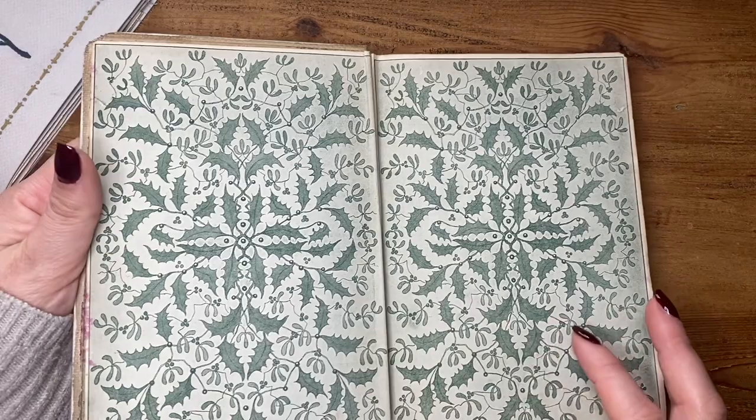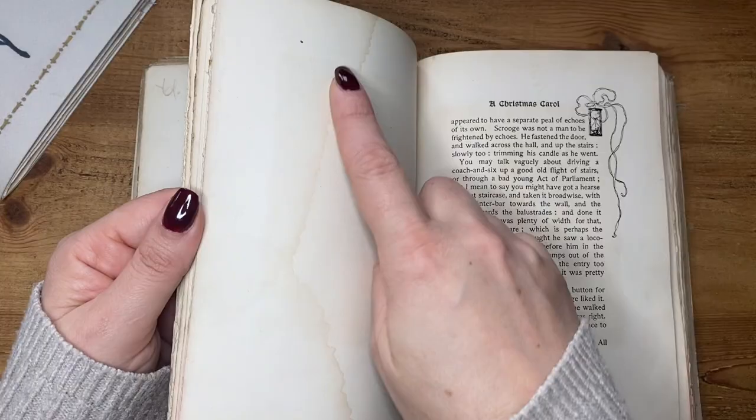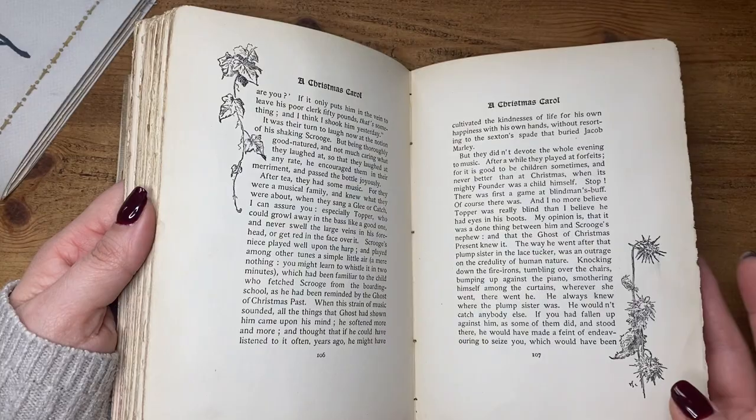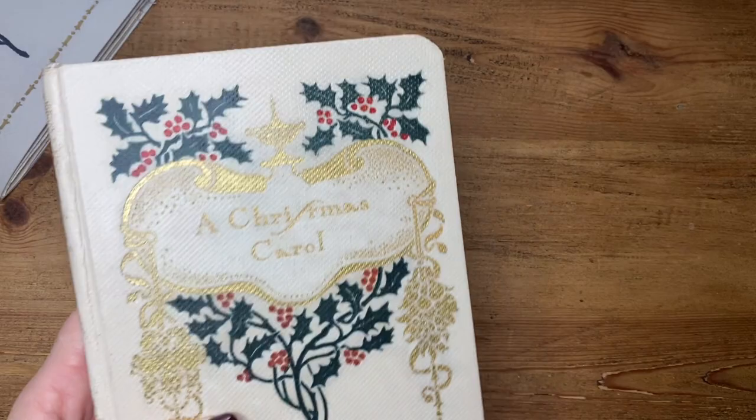So anyway, that is the book. On the inside cover it's got this gorgeous holly design which I really love. Such a shame it's in bad condition, but I still had to have it. A lot of the pages are okay — you can see the water damage here, but it's neither here nor there to me. A lot of the pages are still good. I won't cut this up, I'm not going to use it — I'm just going to repaint the spine and use it as a decoration, a prop at Christmas time, just to have it out on display because it looks really nice in its own right.